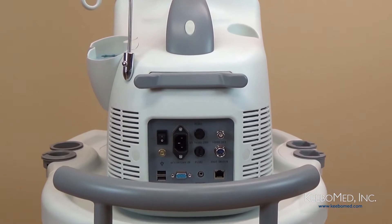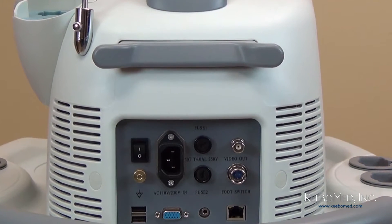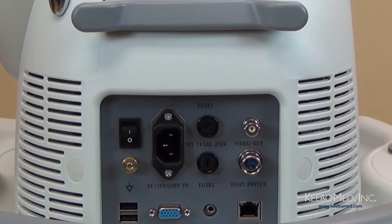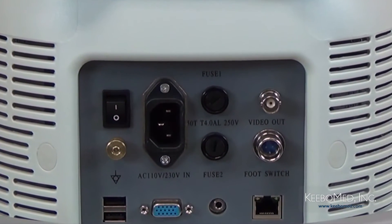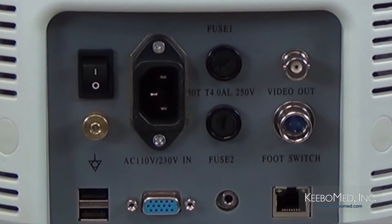In the first column of the ports is a power switch. Next is a ground connector and at the bottom are two USB ports. The second column has the power port socket and a VGA port. The third column has two fuses and a remote connector. The last column has a video out port, a foot switch port, and a LAN port.